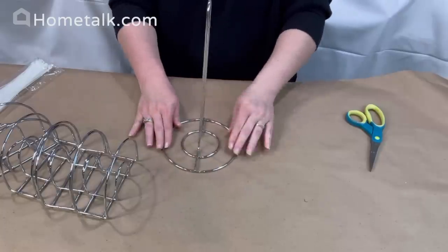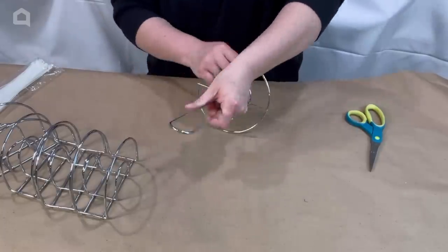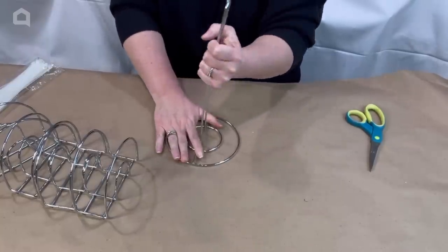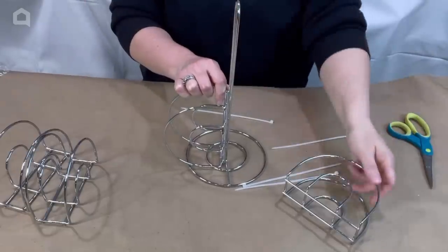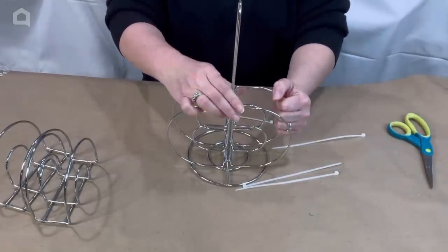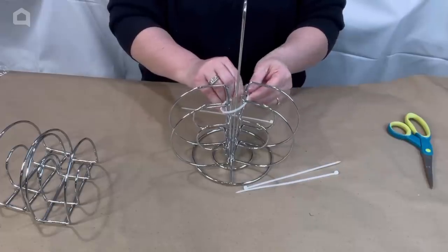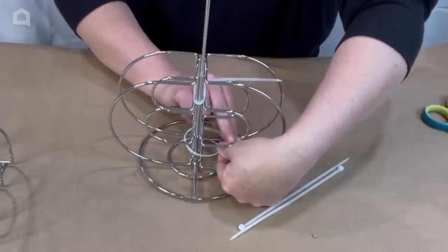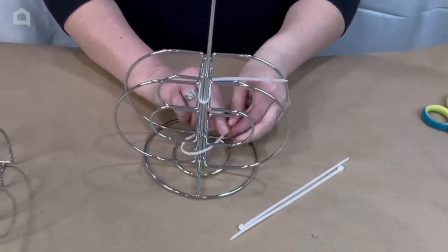You're going to need four of the napkin holders from the Dollar Tree. Take two of your napkin holders and a zip tie and you're going to place two zip ties to hold these securely to your paper towel holder on the bottom there.